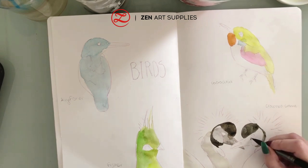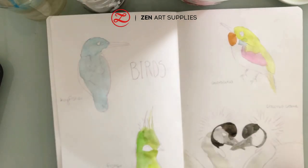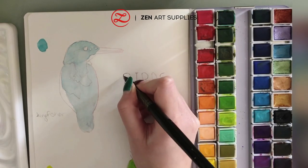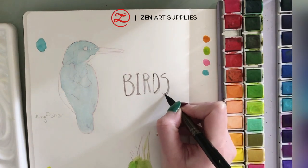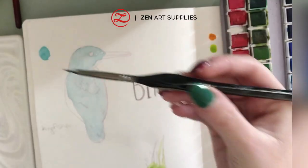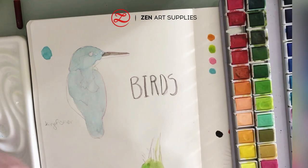The journal I'm using from Zen Art Supplies has 160 pages, all thick, smooth, and non-bleed. It is 120 grams per square meter, so it's best used with very thin washes. You can still paint with many mediums — inks, watercolors, acrylics, gouache — and sketch with pencils. Just be careful with how much water you use; the paper won't bleed, wrinkle, or tear, which is pretty good.